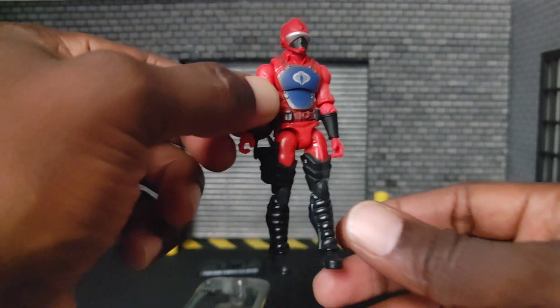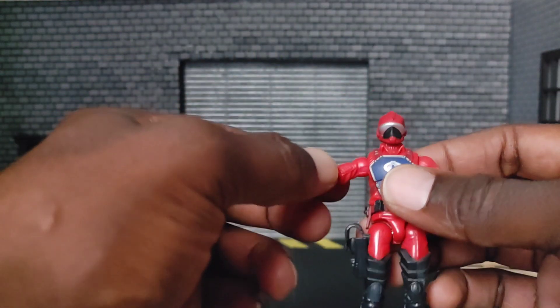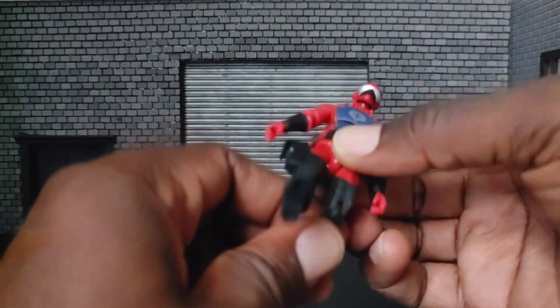I think he looks kind of cool. Remember, he's been in that packaging for upwards of 16 years, probably more, but his movements are pretty good.